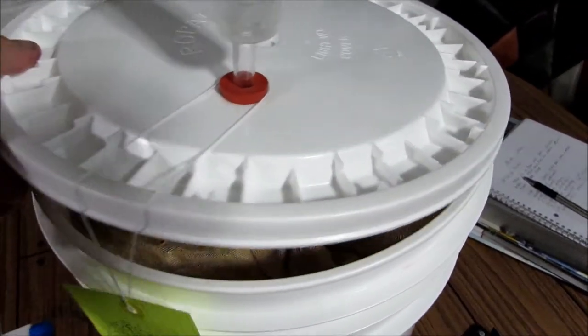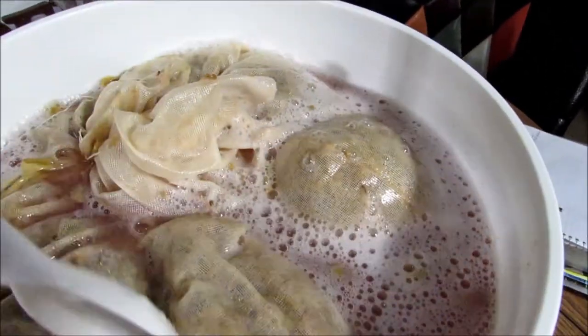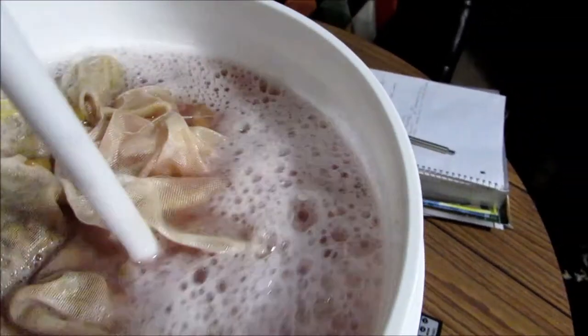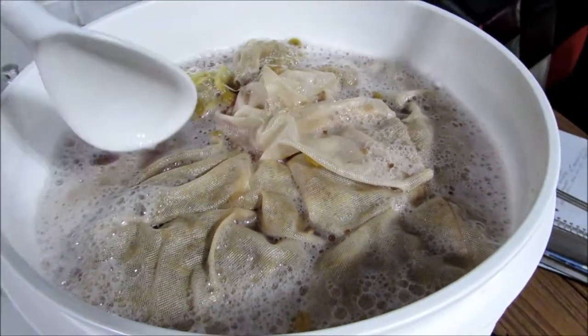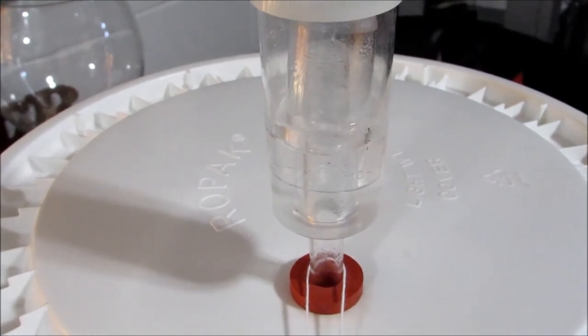Okay, here it is after 24 hours — let's take a peek in there. I've got my sanitized spoon and we're going to push this down into the must and just mix things up. We're going to repeat this process for about five days or so. Now we'll cover it up and wait 24 more hours. Here it is 48 hours after we pitched the yeast — it's just chugging away.